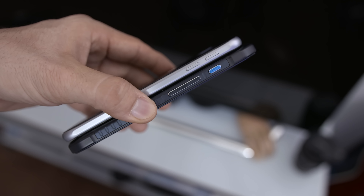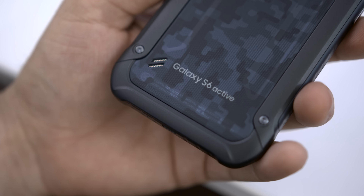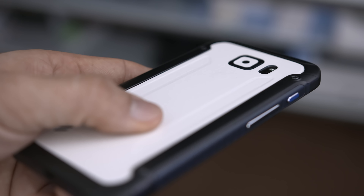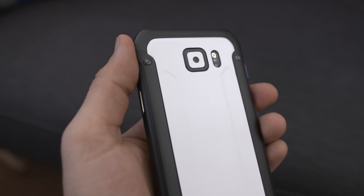The body is thicker than the Galaxy S6, with rugged hard plastic bordering the phone and a digital camouflage look on the back, which is rubberized to provide additional grip. While the camouflage is cool, I would much rather rock a matte white dbrand skin on this — I'll leave a link to dbrand's website below.